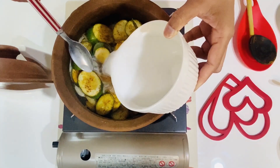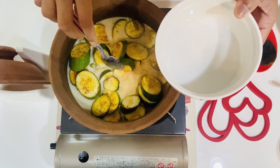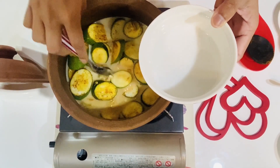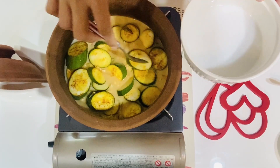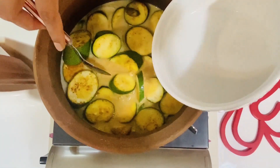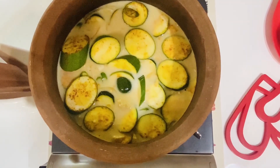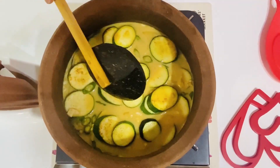Then I will start making the gravy. Even if I am having gravy, I will turn it over and it will be like I have the gravy. Then I will start making this gravy.